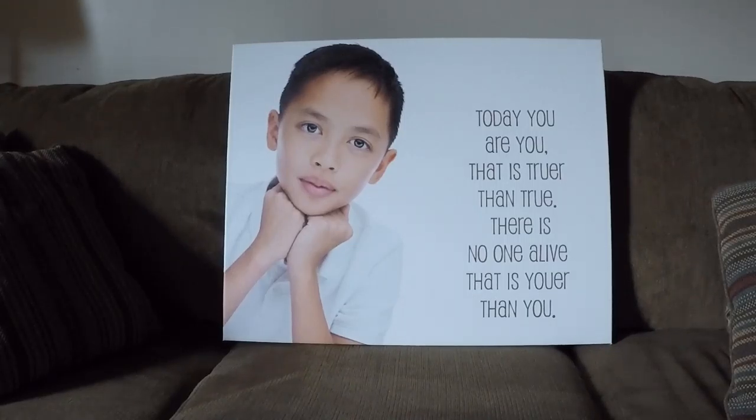It's absolutely beautiful. So here it is — the 24 by 30 inch canvas gallery wrap. Wanted to give you a close up. Super excited to get this hung in the studio for everybody to see, and I'm super excited for mom to see it.